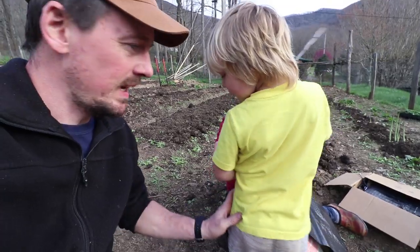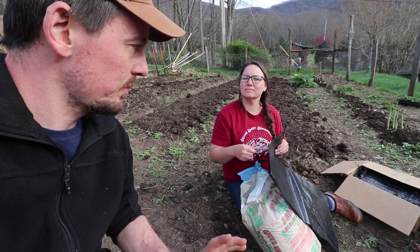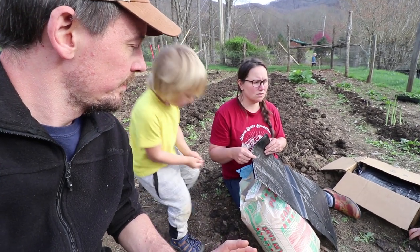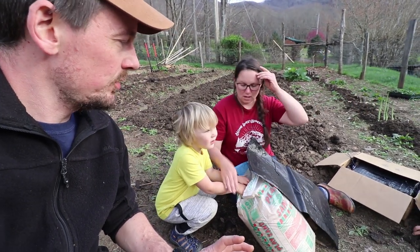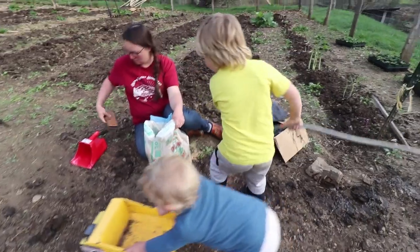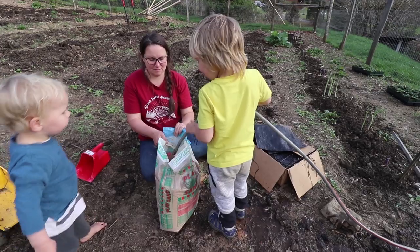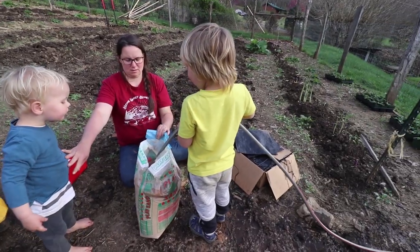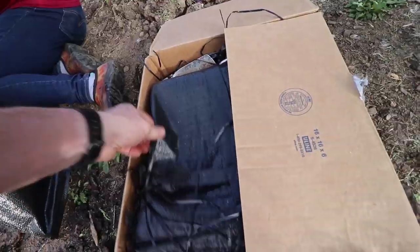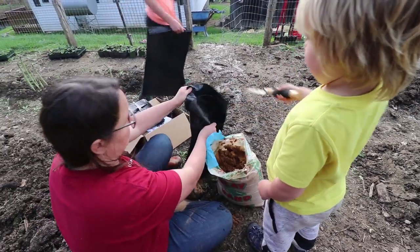I don't know if this is the nurse in me or the dad in me, but breathing sand dust is one of the most hazardous things you can breathe — either use a mask or just wet it first. Brighton, thanks for bringing water — we'll just make this into mud. Walk down the garden rows and pick up all the rocks that are bigger than your fist and put them in the bag. You don't need to fill them up, just put enough in that it's heavy.